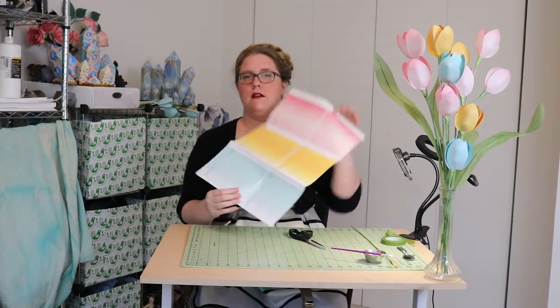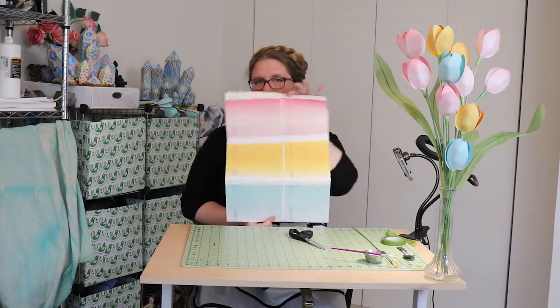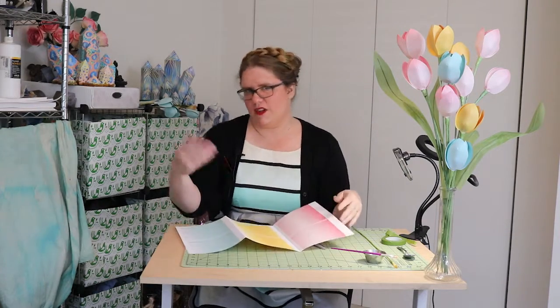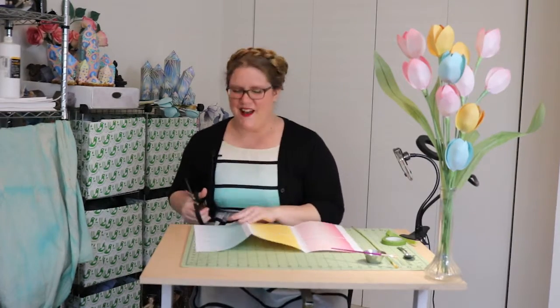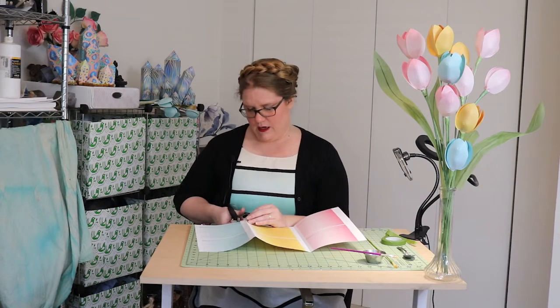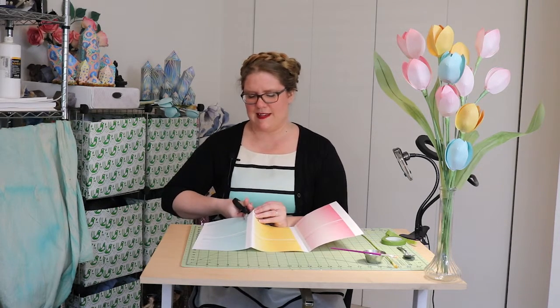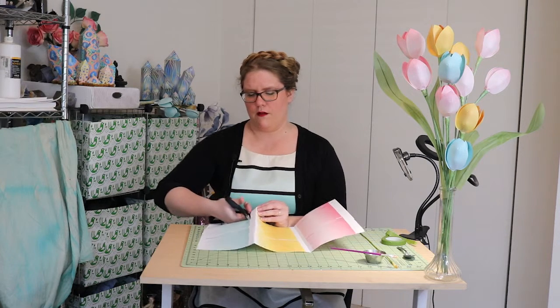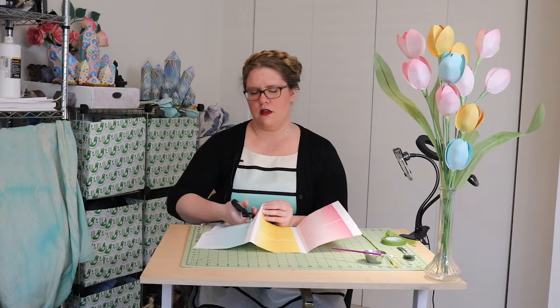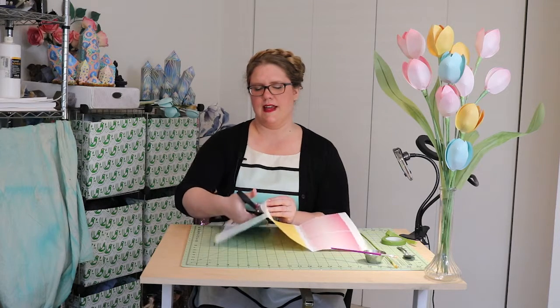In the kit you get a sheet like this and you can choose any of the colors — the same steps work for each, it's just a different color. For today I'm going to choose blue. I went with a really Easter-y color theme with this kit. Blue is actually not a color that occurs in flowers too often, especially this nice light blue — you get a lot of violets and deep, dark blues. But this nice pastel-y blue is just something I thought would be pretty.